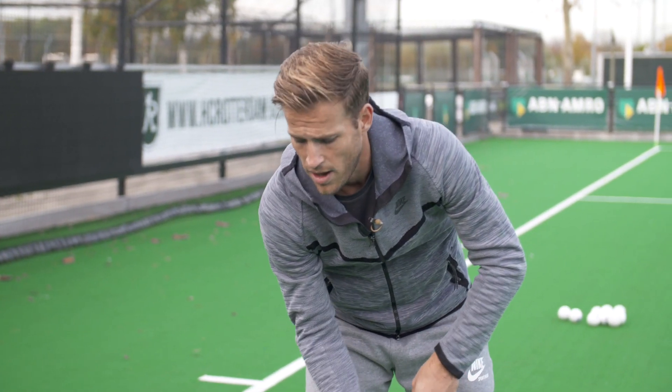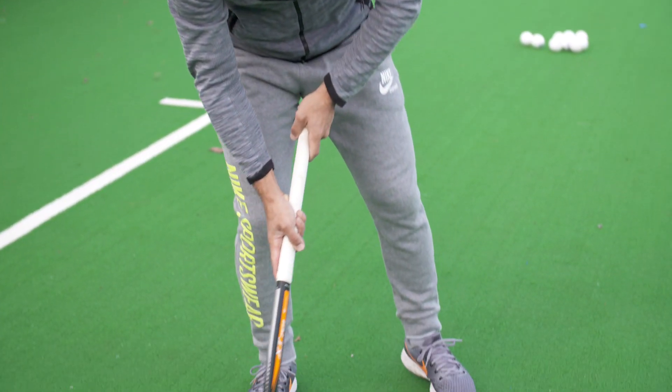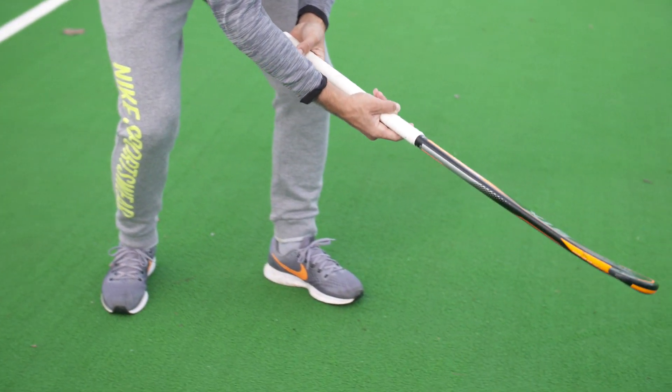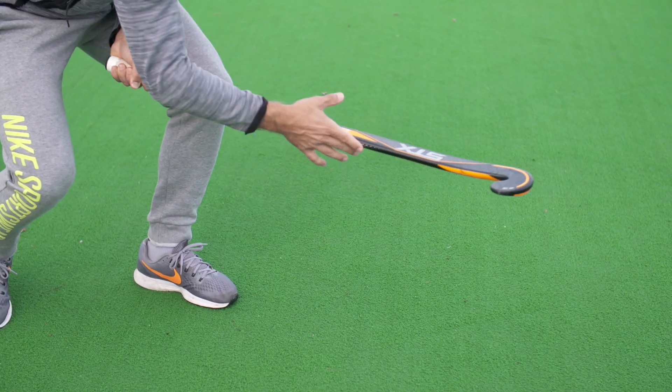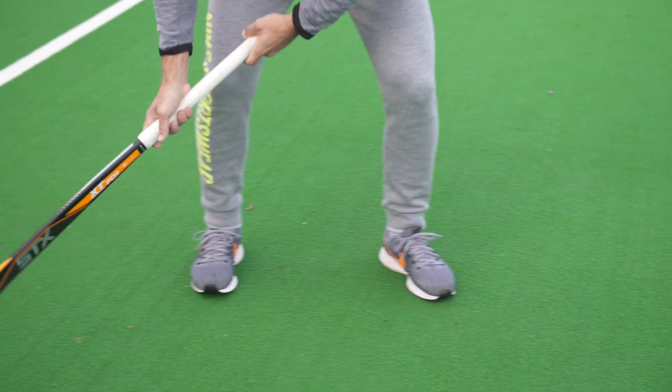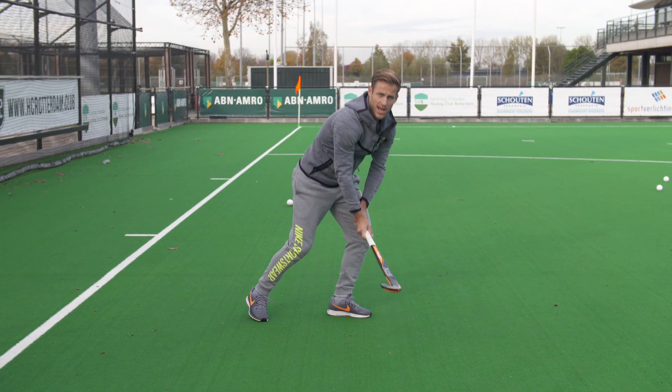When you're dribbling with the ball and you want to play the reverse, you hold your hands like this, and when you play the ball this way, you're turning with your hands so that you can hit the ball with the side of the stick. You have your hands like this, pull it inside, turn, and then score like that.